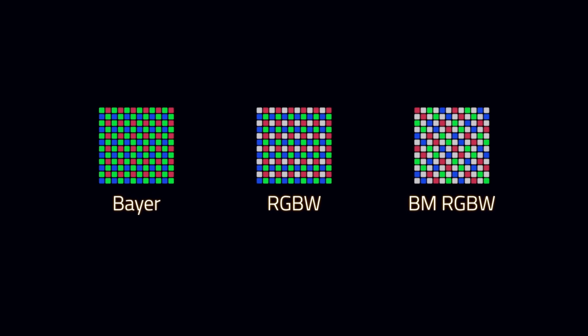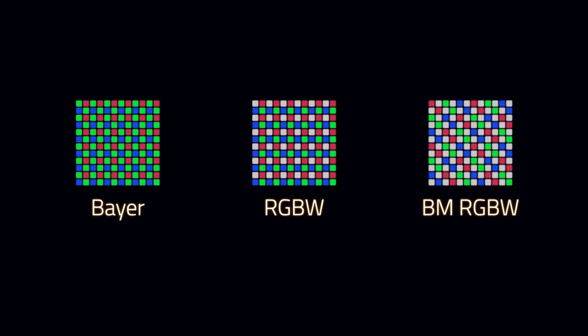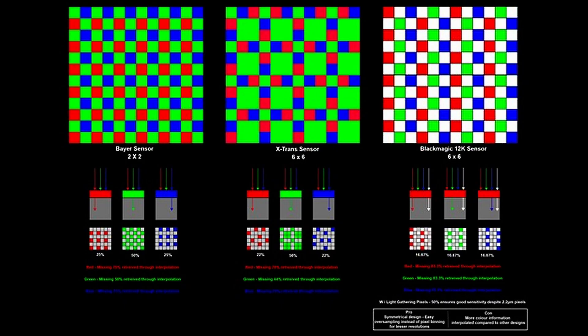Most sensors are what is called a Bayer pattern sensor, meaning they have one red, one blue, and two green pixels per group. An RGBW sensor uses one red, one green, one blue, and then one white — mainly for luminance. That's how you get these resolutions and true color output. Blackmagic specifically chose this because of the benefits that an RGBW sensor provides.